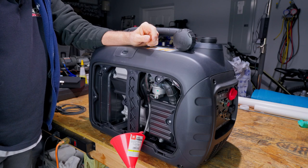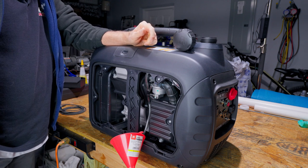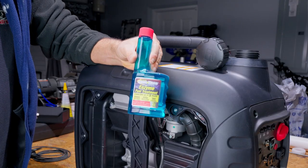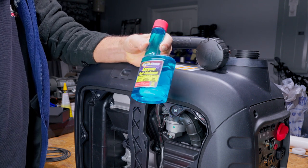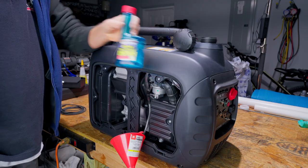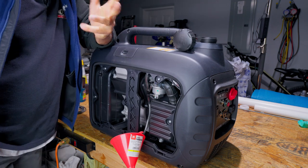If you're going to be storing this thing for maybe six months or less, I always like to use ethanol-free fuel. That does help with the preservation, and I also like to use this stuff right here — this is the StarTron fuel preserver, fuel treatment, whatever you want to call it. There are other ones on the market, but I usually use this one. This will store the fuel for maybe a year, if you're lucky.